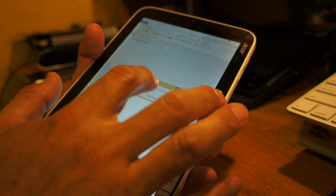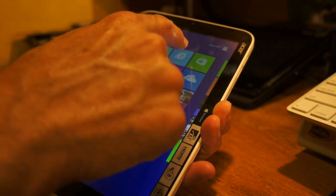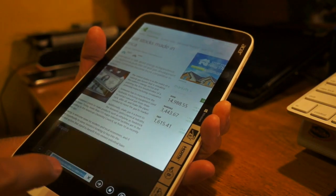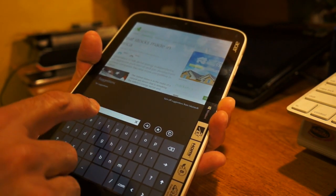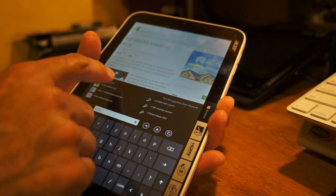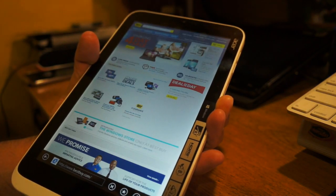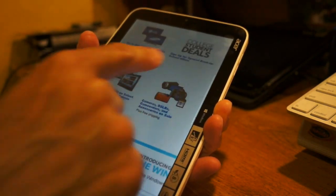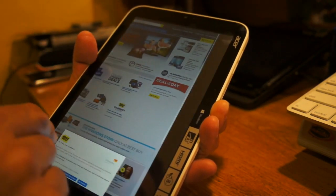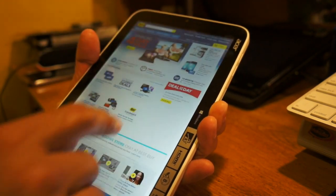Let's go to the browser and load up Best Buy just to see how quickly everything loads. It's very fluid — everything is still working very nicely.